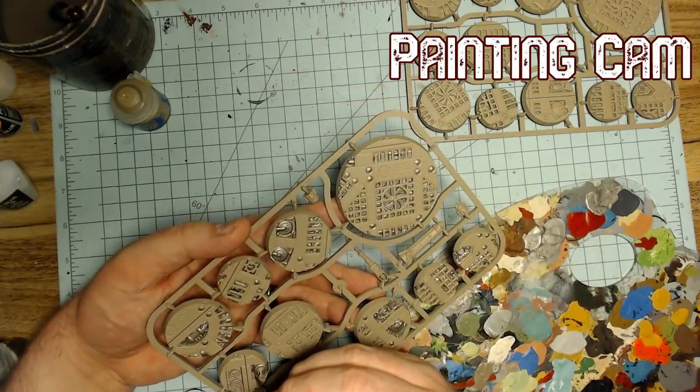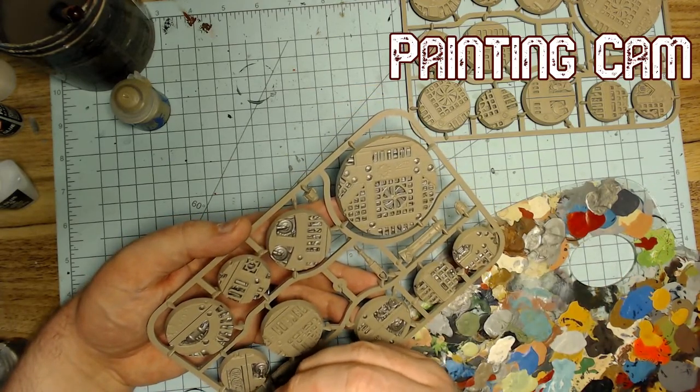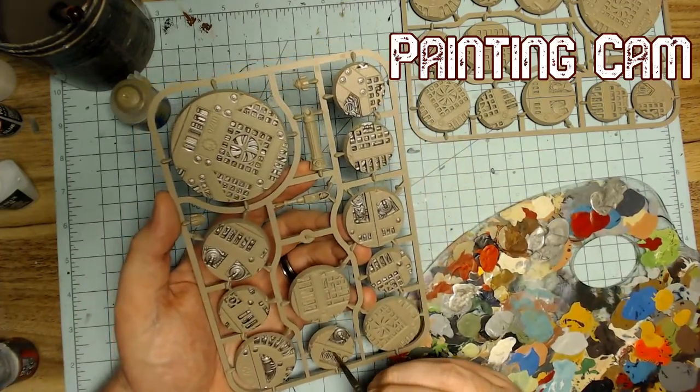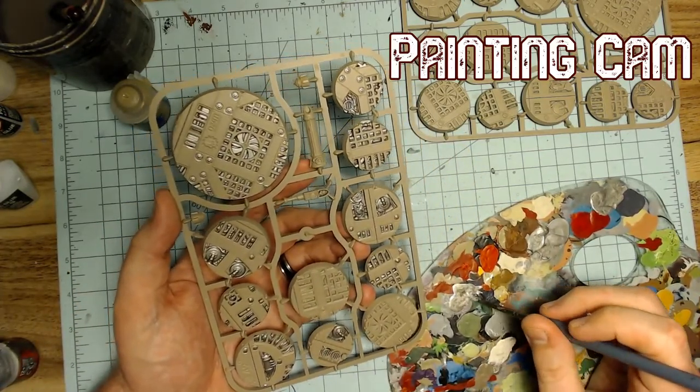I'm one of those people that would walk out of the house and be like, what do you mean? What's COVID-19? Like where everyone else has been going through hell.